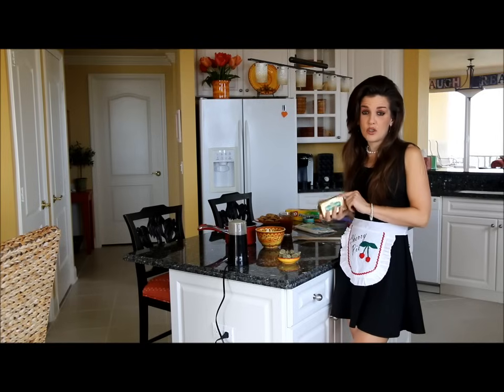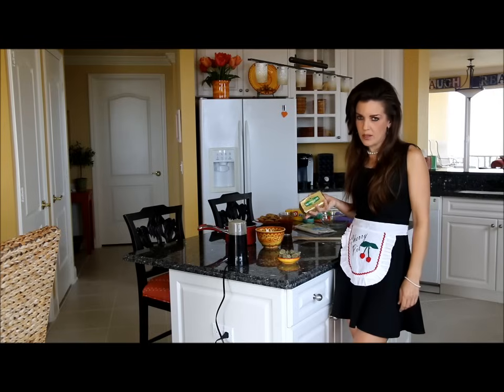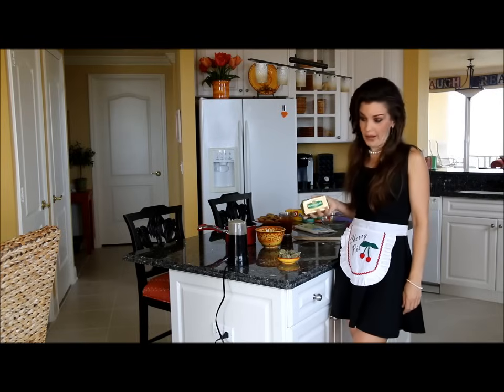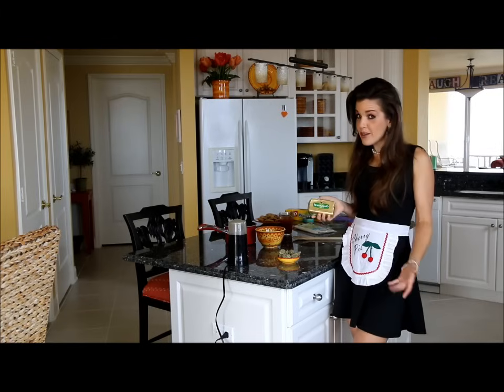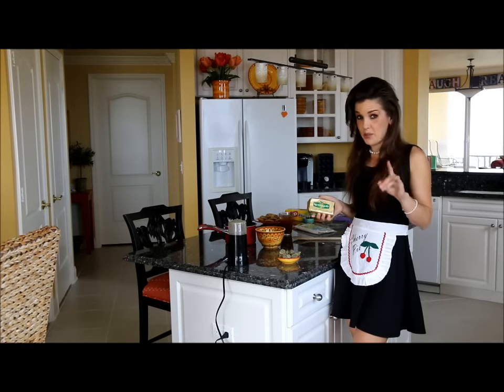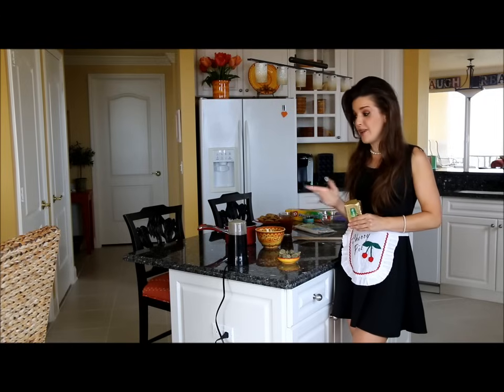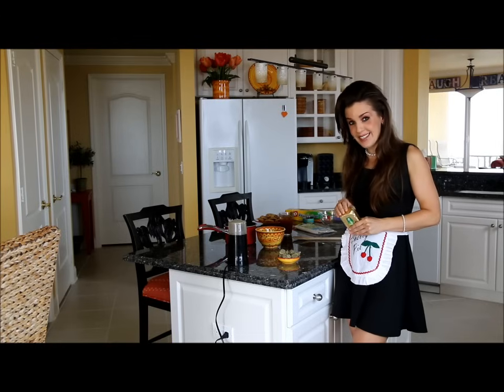Since we're using this European butter that doesn't come in sticks, it's a full pound — which is four sticks — which would be four quarter ounces, which would be one ounce of weed per pound of butter. You can use more if you want; I've done that before. All I'm saying is proceed with caution because edibles can sneak up on you. Take it from me, it's happened to me before.